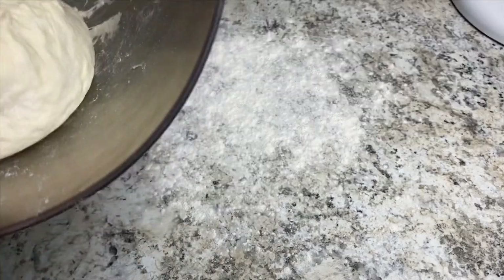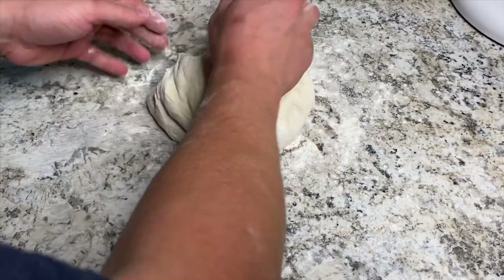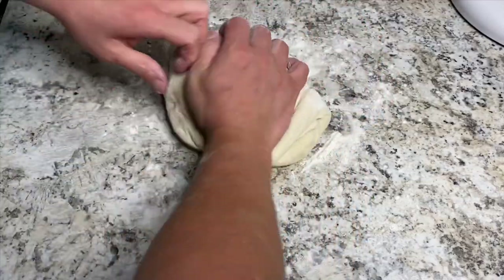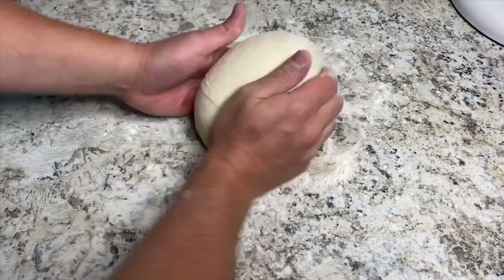Dust your workspace with a little bit more flour and pull the dough out. Knead it for about another five minutes just to push any extra air out and make sure everything's really incorporated and smooth. Then basically shape it into a ball and throw it back into the bowl to let it proof.